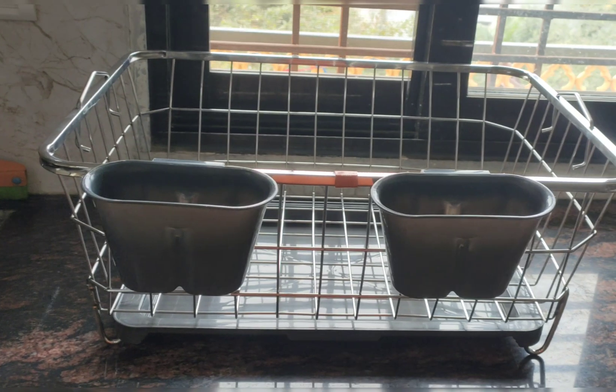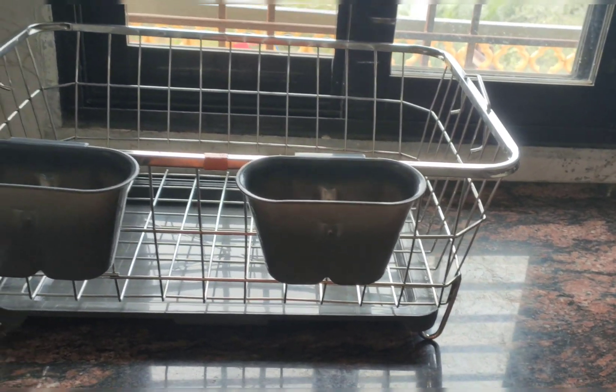The benefit of the tray is that the plates become completely dry. The water comes into the tray and drains out, so the plate will be clean and dry.